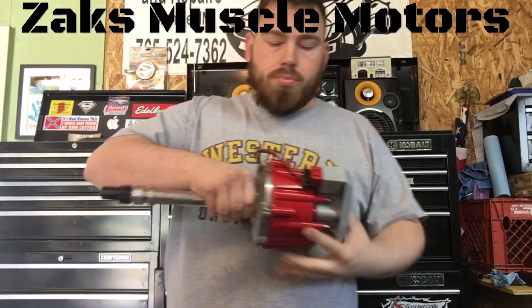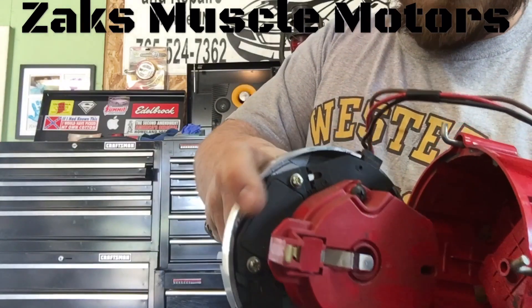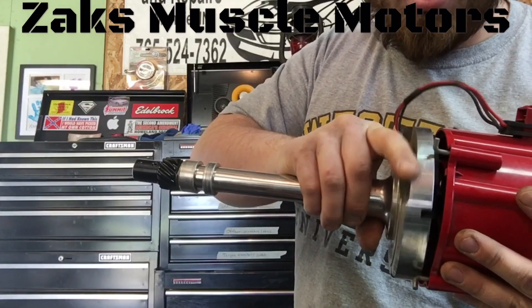Your ignition control module, on the inside here, is basically like a little mini computer, pretty much. And this adjusts your spark — how much spark, how little spark, how hot to spark.